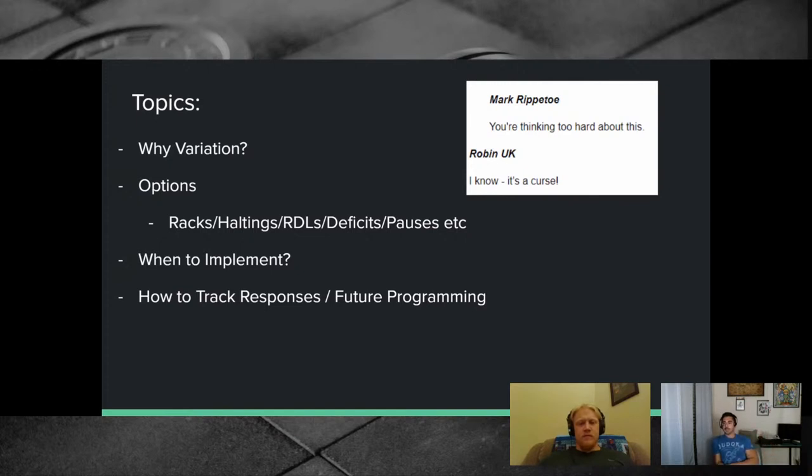When to implement accessories — almost always not too early. When starting out on the novice linear progression, you want to deadlift every single session: Monday, Wednesday, Friday. That should run as long as possible. Going into intermediate programming, you want a big well of deadlift conditioning — ideally able to handle three hard sets a week. If you drop to once a week too early during the NLP, you enter intermediate training able to handle very little volume.